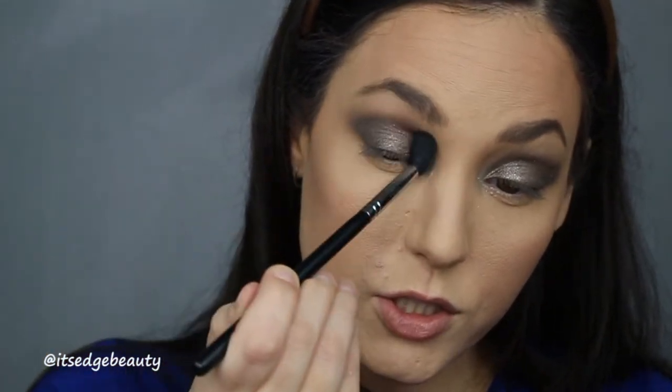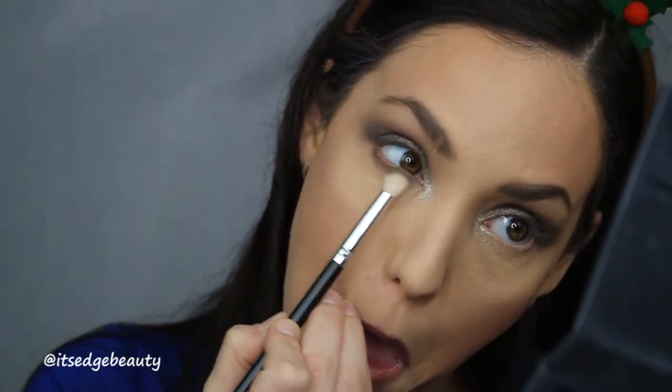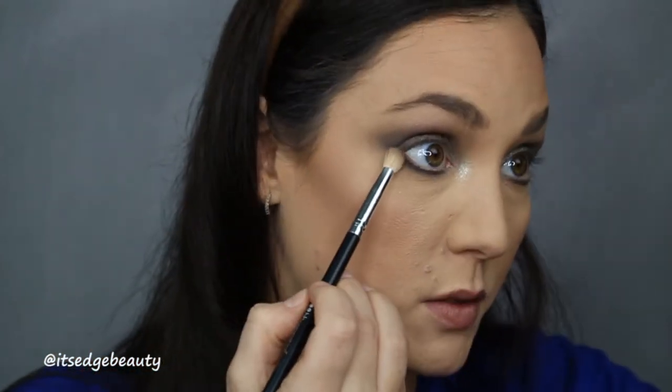Then we're going to move on to the lower lash line. I'm going to take my BH Cosmetics Small Crease Brush and the second shade that we're using and blend that under the eye. Then with a flat shader brush — this is the Morphe M432 — I'm going to take the black shade and put that right up against my lower lash line. Then I'm going to go back in with the BH Cosmetics brush and blend that out. Then I'm going to take my Starlux Eye Pencil in Topaz and put that in my waterline.